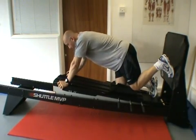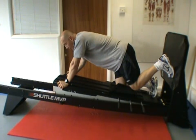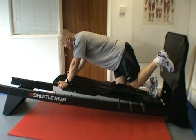We're now in the prone position, face down. This is a prone leg extension exercise. With the previous exercise we were weight bearing through the heel; in this exercise we're weight bearing through the ball of the foot, with my left leg on the footplate.